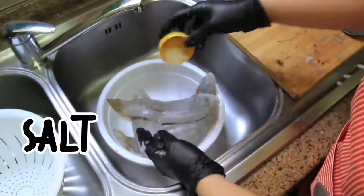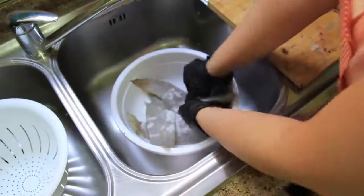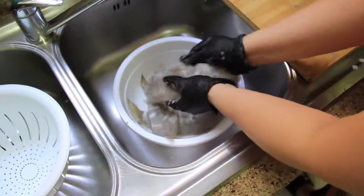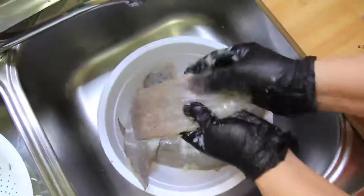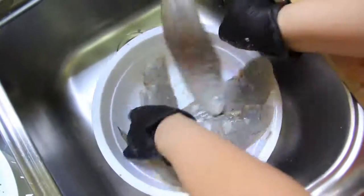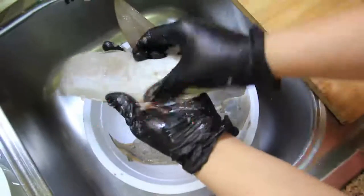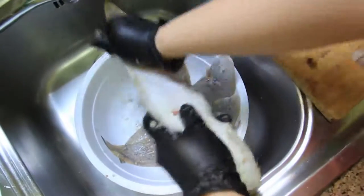Let's start with salt. The fish will not like being too salty or anything like that. You have to make sure it's really clean.